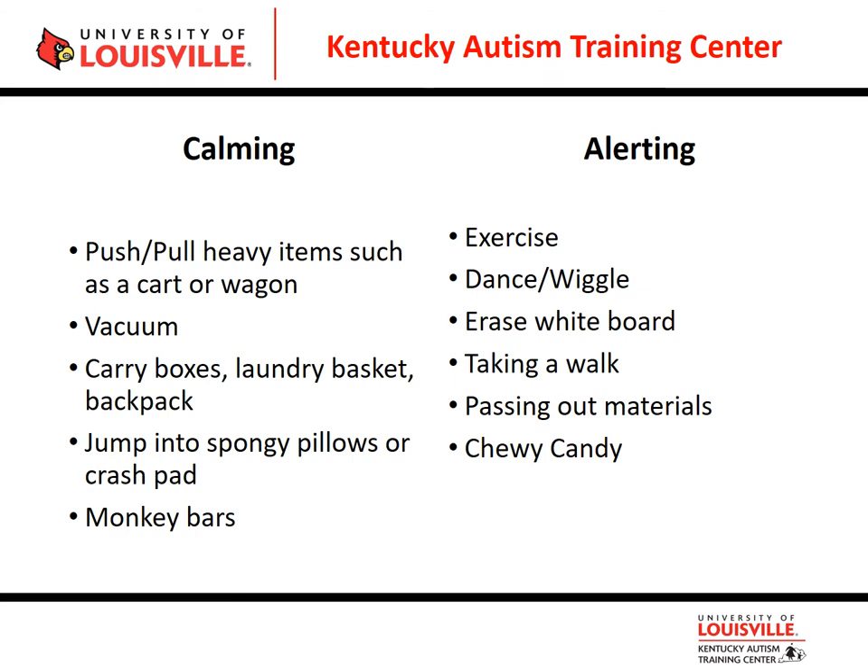Other calming proprioceptive activities include jumping into spongy pillows or a crash pad. If outdoors, hanging from monkey bars gives good deep pressure input. For alerting activities, think dance or wiggle breaks — many classrooms now use programs like Go Noodle, which is great. Getting up and putting movement into your joints and hips are wonderful proprioceptive inputs.